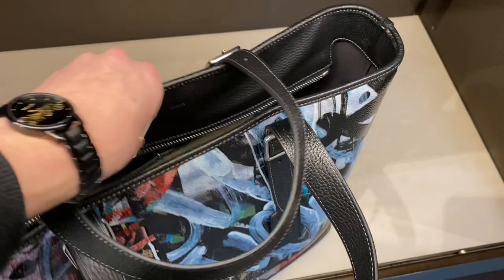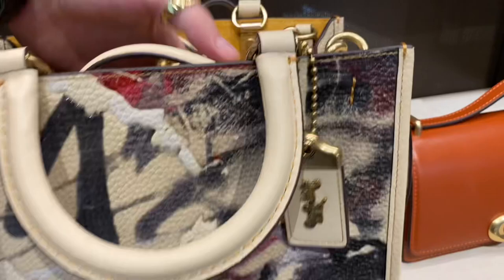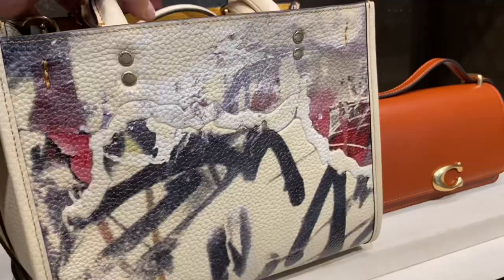And here we also have the Rogue 25 from the Mint Surf Collection with Coach. Maybe they used a stiffer microfiber suede in order to maintain the structure of the leather, but I don't know. $1,090 Canadian for the Rogue 25. It comes with the embossed tag as well — very cute.